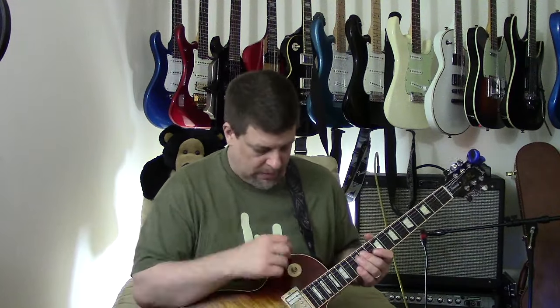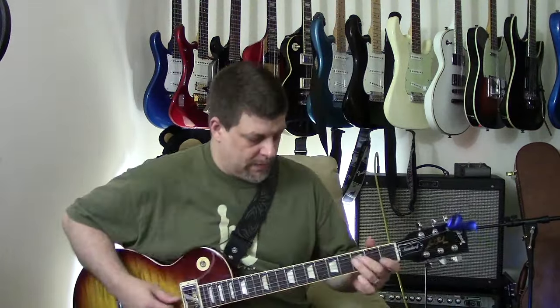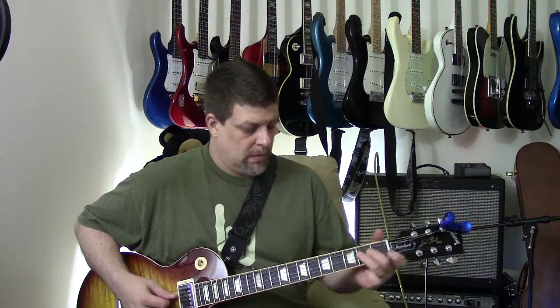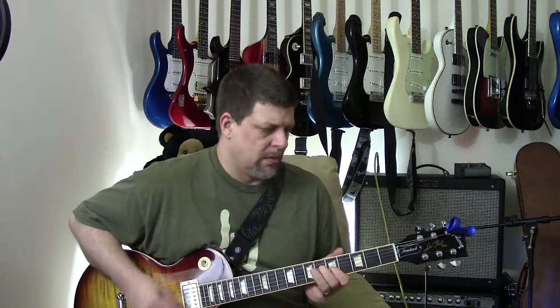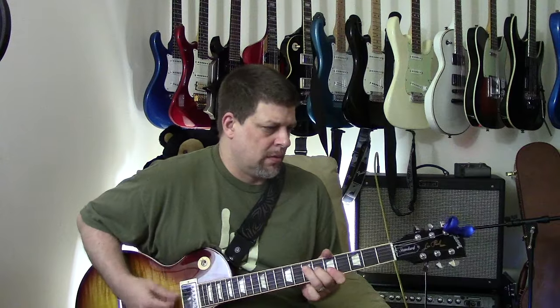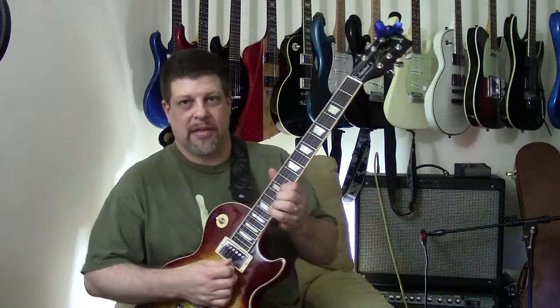I'm going to put it on the rhythm pickup, single coil on this guitar. I kind of like this tone. That's clean, and now I'm going to flip on the MXR — really nice tone out of this thing.